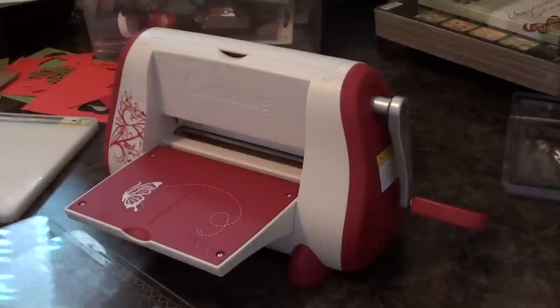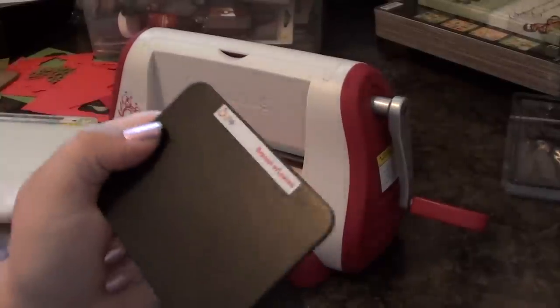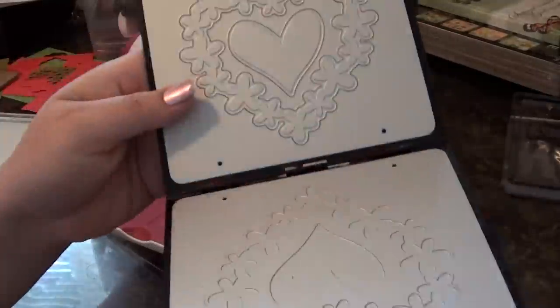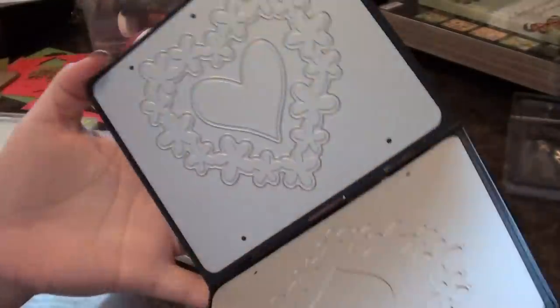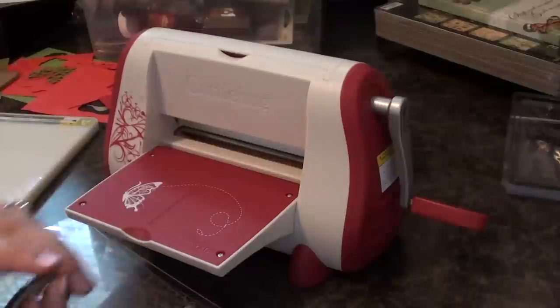Now I'm going to show you how to use the thinner Sizzix dies, and there are two different kinds. There are the Sizzix dies, and then there's also the embosslet dies. The embosslet dies cut and emboss all in one — it's like a little folder. So we're going to go ahead and work with the Sizzix die first.